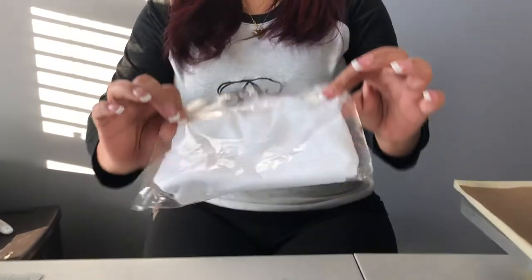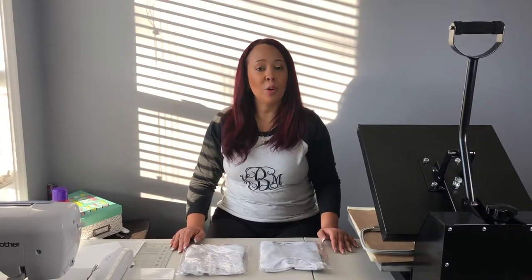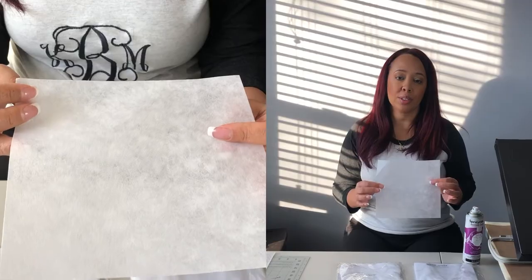I have two shirts here. I have a three to six month onesie and I have a two tee t-shirt. I purchased both of these shirts from ARB blanks. I will be using a four by seven hoop, spray bond and tear away stabilizer.